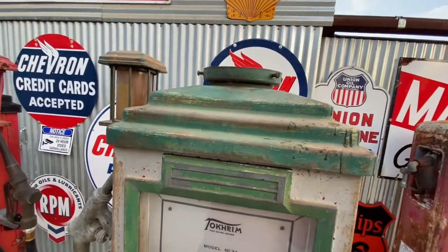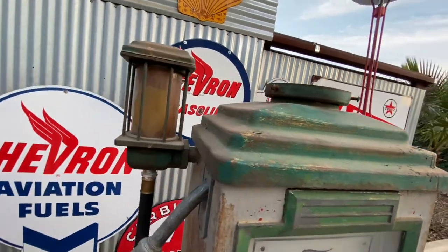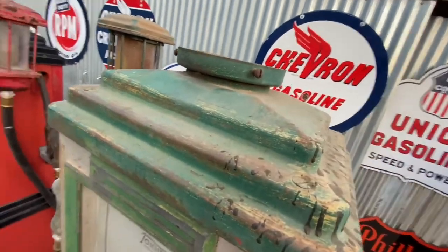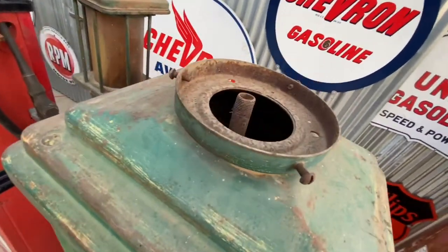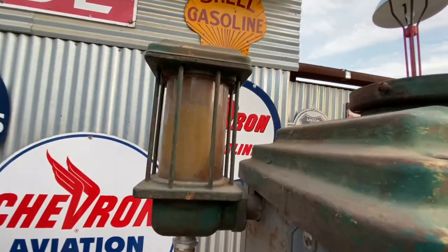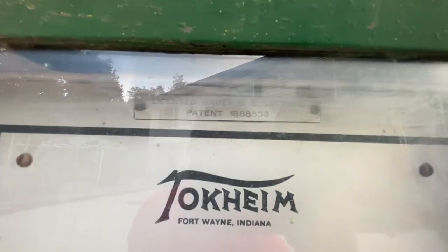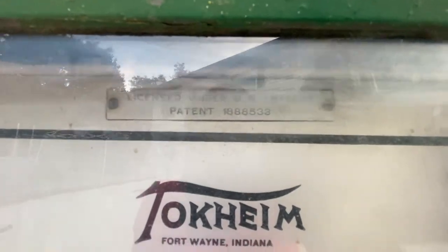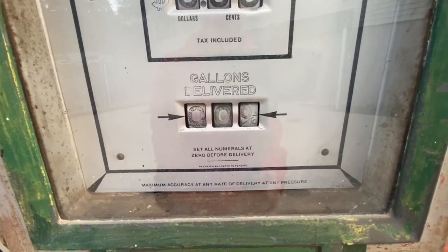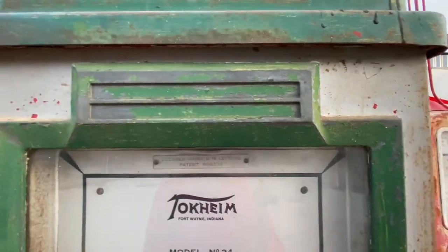I really enjoy the Tokim 34 deco styling. You can see how unique that top looks — it's all stair-stepped. It came with a factory globe holder, external visigauge, nice looking aluminum faces, great styling all around, and even the bezel is a very unique and interesting design.